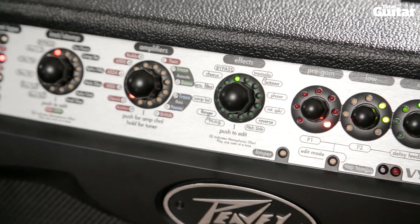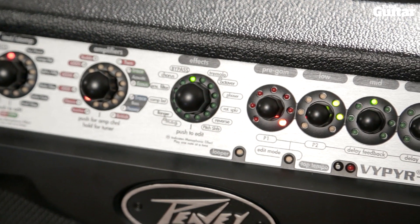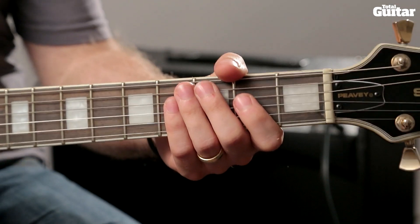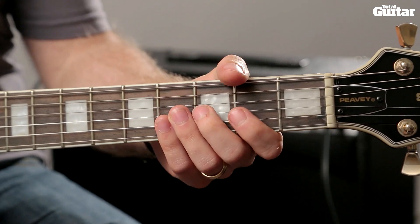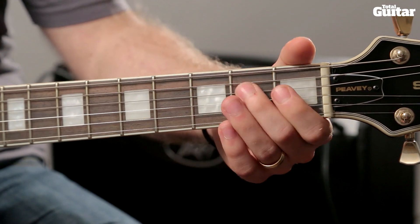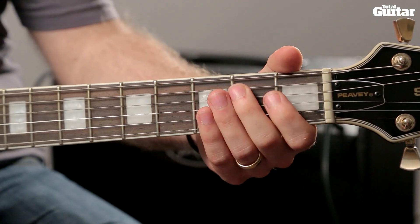Start with your bass, middle and treble in their midpoint and then adjust to suit the pickups in your guitar. The main phrase uses the open 5th string, 1st and 2nd fret of the 5th string, 2nd fret of the 4th string, and the open 6th string.